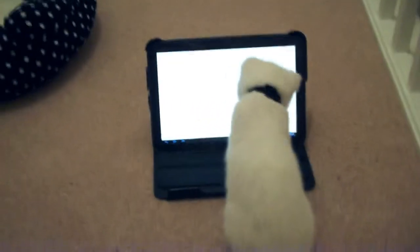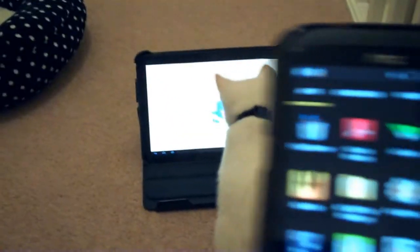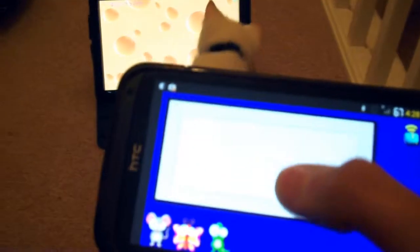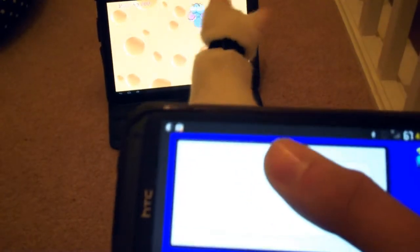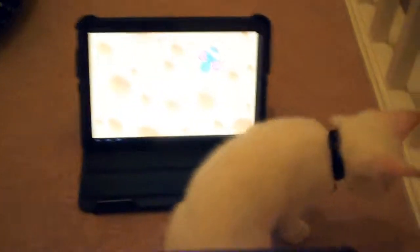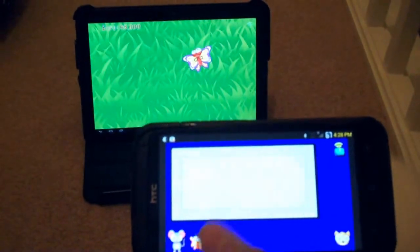The best thing about it I've found out is, if I open up the controller on my phone, I am now controlling the mouse. But also, it's hard to do with one hand, but you can see at the same time there's actually a butterfly as well.